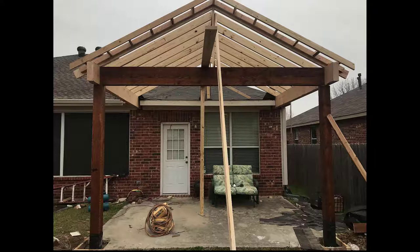The first lesson today is anatomy class, where we learn about the bones of this structure. The first four pieces on this side are the post, the 4x12 beam, the roof joists, and the ridge beam.